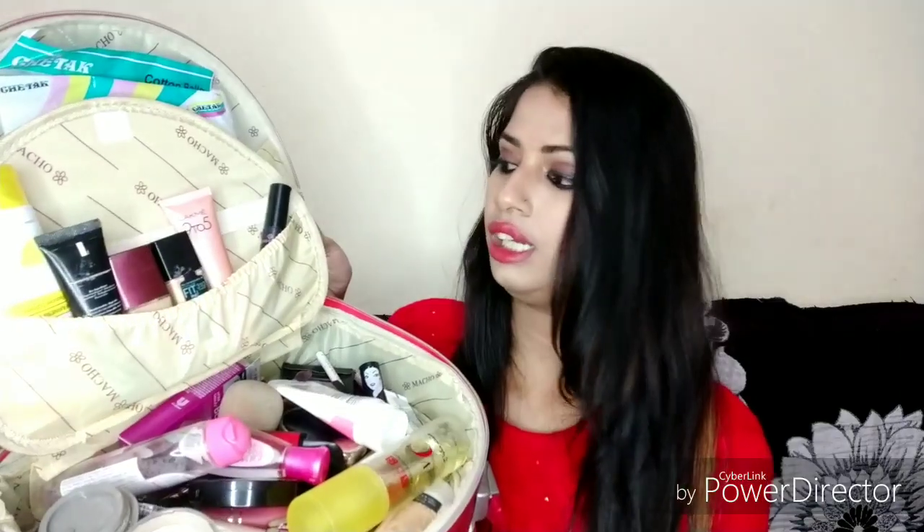This is especially a bridal makeup kit box. I purchased this and there is a good feature — a lock option. If you want to lock it, you can. There is also a lot of space. You can open it and I will show you. You can see there is a whole box with two compartments — one behind the other — where I have put foundation and skincare products.